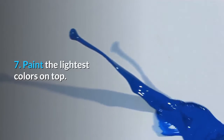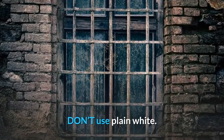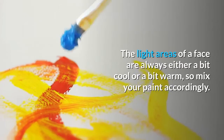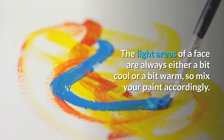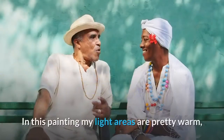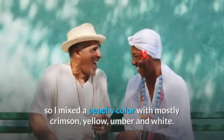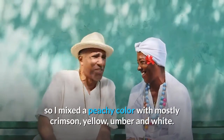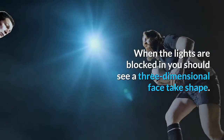Step 7: Paint the lightest colors on top. Light tones should be your top layer. Don't use plain white — the light areas of a face are always either a bit cool or a bit warm, so mix your paint accordingly. In this painting my light areas are pretty warm, so I mixed a peachy color with mostly crimson, yellow, umber and white. When the lights are blocked in you should see a three-dimensional face take shape.